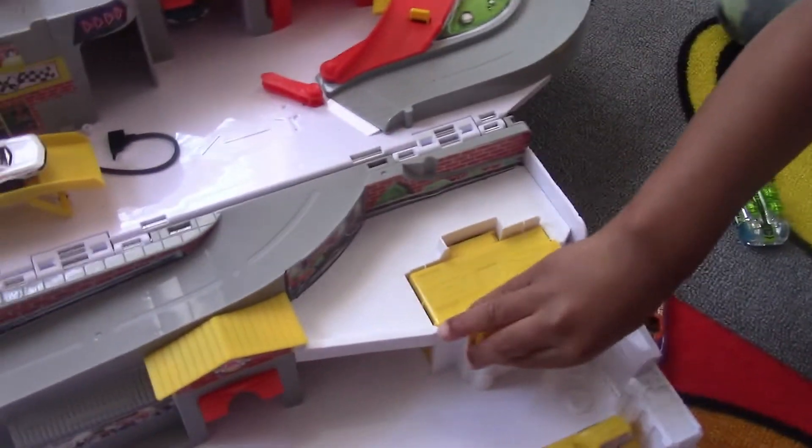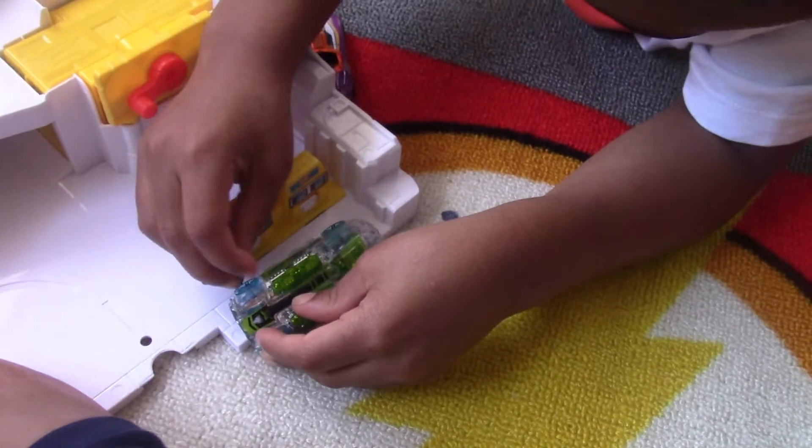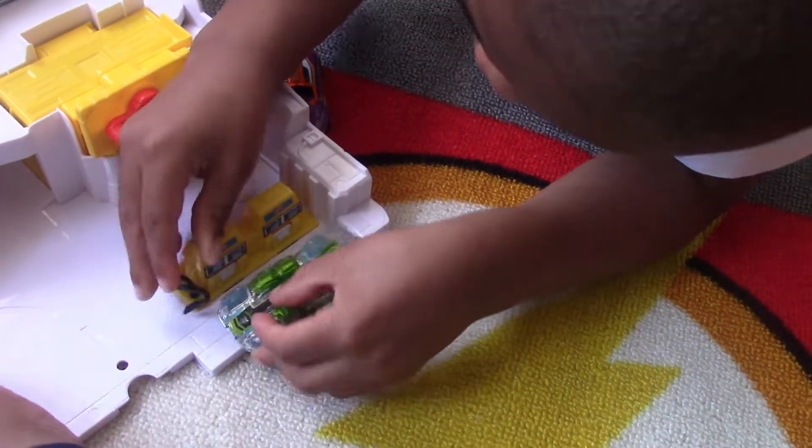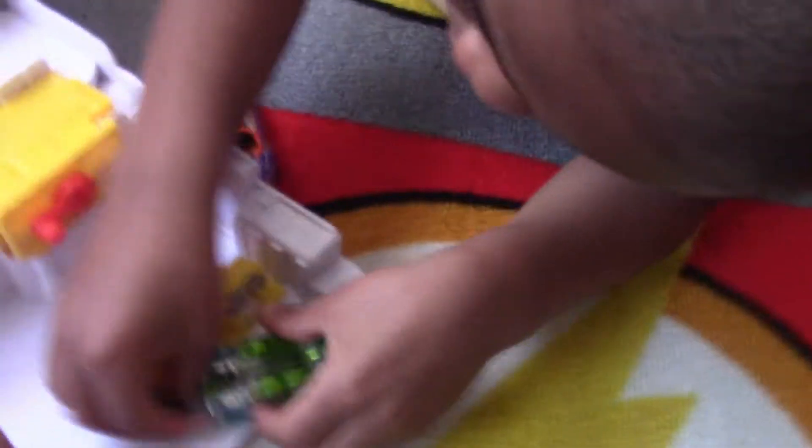Dad! Are you done yet? I need to get a repair. Let's put him by the gas. His car just needs to be fixed. I'll count: 9, 6, 7, 8, 9, 9, 10.